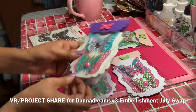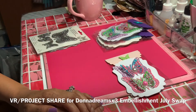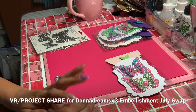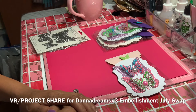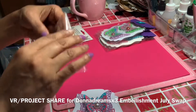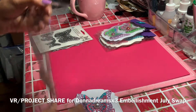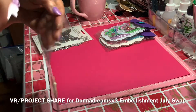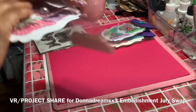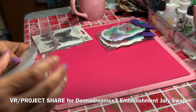So this is going to Donna Dreams x3 for her monthly swap. I will link her channel below — please go and stop by and say hi. If you haven't joined the swap, please do. And also join in with who is collaborating with her, which is Scrapbook Loft. Please let them know I sent you. Stop over there, let's have some fun and continue to be crafty.